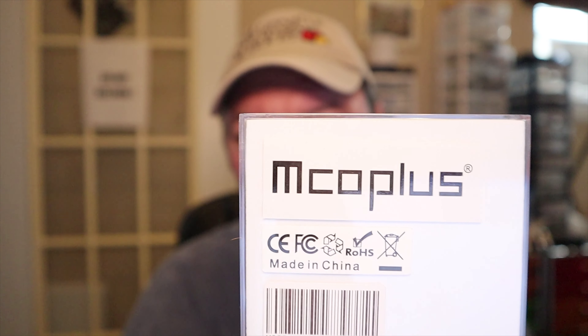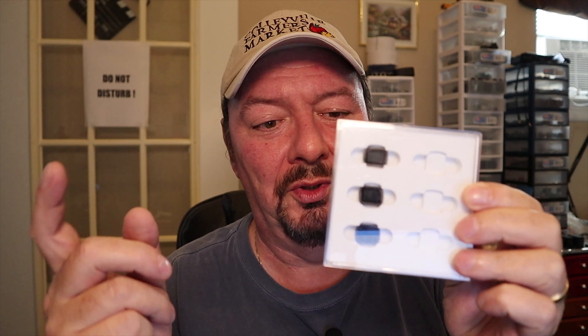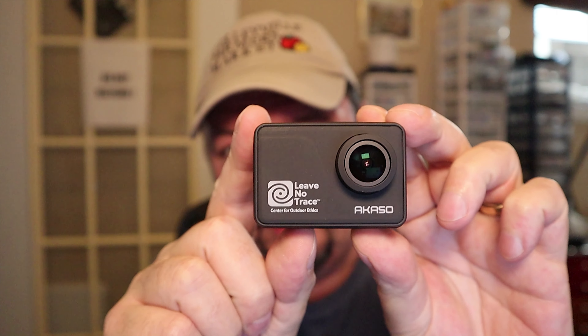They did also send me their ND filter set — from Emco Plus, or is it Mico Plus? — so I'm going to give that an honest try and see how they work. Hopefully there are no visual image problems with the glass on those. I'm really sorry Emco Plus — the wide angle lens is a hard pass. Tell me what you think about the image quality in the comments below. Also, the Kaso V50 Pro SE review is coming up — still doing some testing, so far not bad. Until the next video, talk to you later!